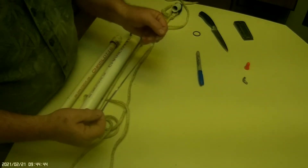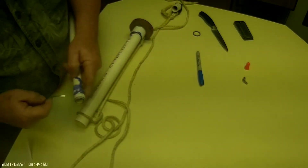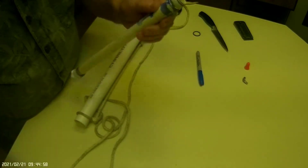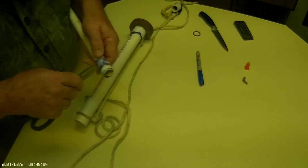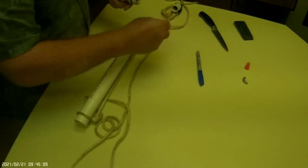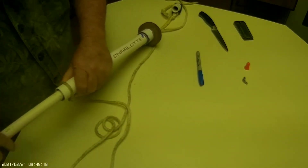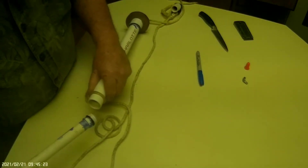I cut a nine-inch piece of aluminum tape — make sure you don't make it too wide or too narrow. I put nine inches around there and worked it in as I went so it has good adhesion. Then you put the o-ring on and it should fit snugly so it makes a good seal.